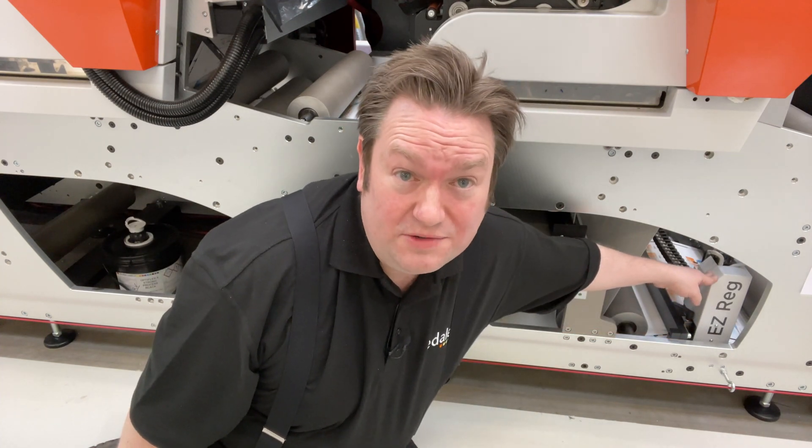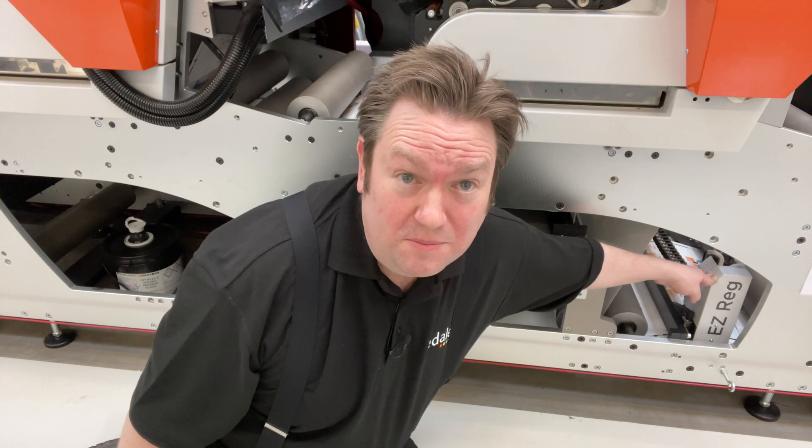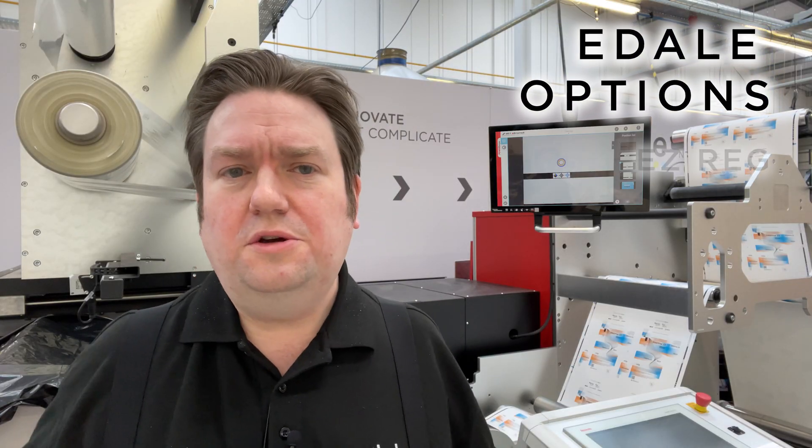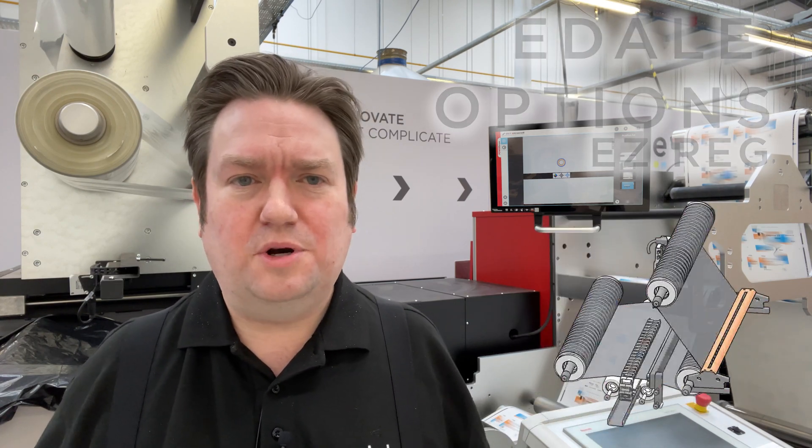This is the EDEL EZREG camera, part of a cost-effective closed-loop autonomous registration system. But what does that actually mean? In this video, I'll show you how it can help you deliver high quality, consistent print on your label or carton printing press.